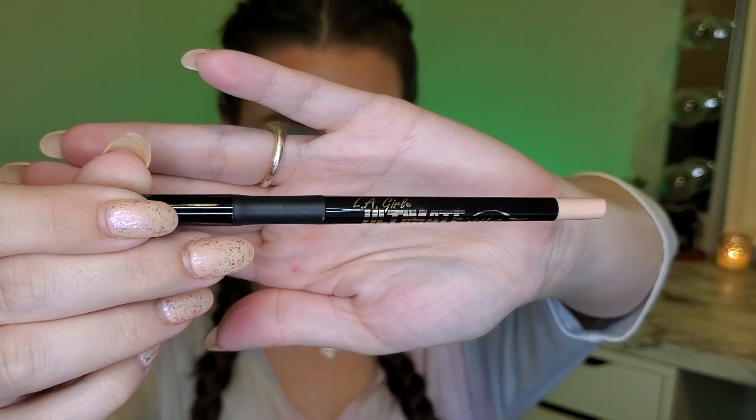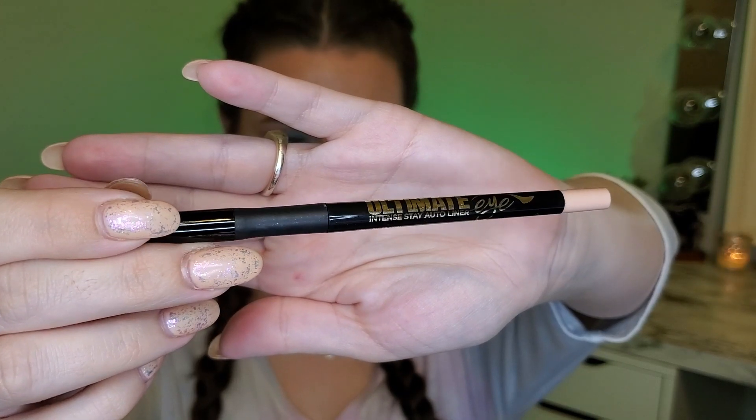Next I'm going to do my waterline. I'm going in with the LA Girl Ultimate Eye Intense Auto Stay Liner in the shade Super Bright. This is like a skin tone shade — I really like it because it brightens the eye and makes your eye look bigger.